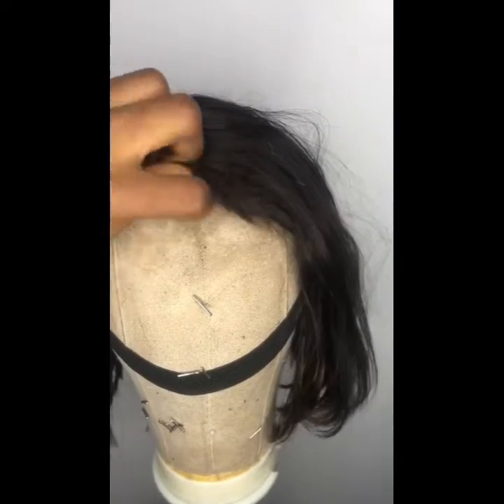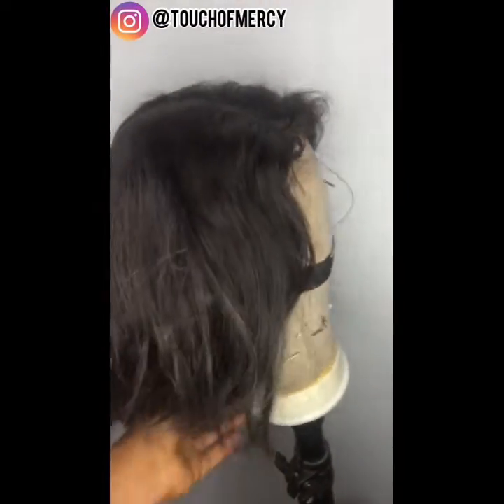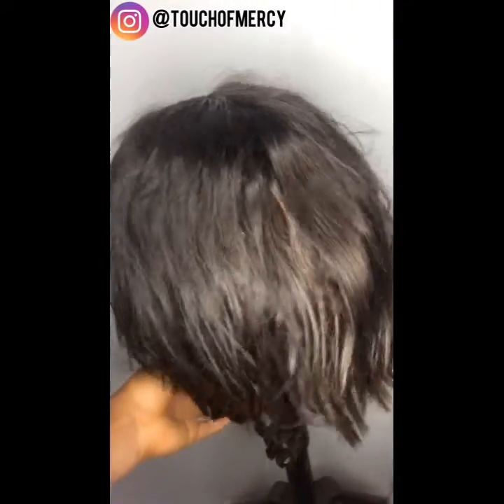Hi, it's Mercy here again. Welcome, welcome, welcome to my channel. So I'll be showing you guys how I did the closure replacement on this wig.